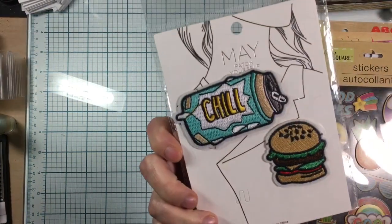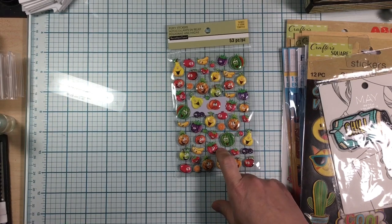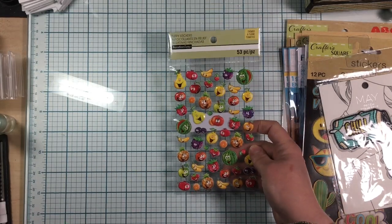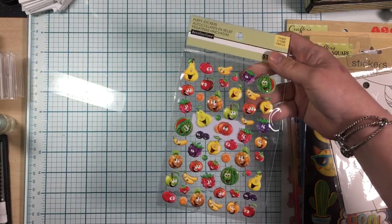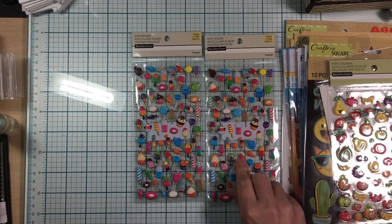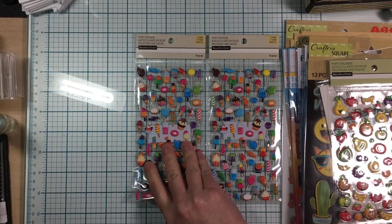I found fruit stickers and thought I could make a water bottle water game shaker with fruit, using my strawberry punch for dimensional things hanging off it. At Michael's I found shaker fill shaped like different fruits to use inside the bubble water game. I also found sweet treats stickers — since I have a sweet treats project swap coming up I wanted to use them in the water game or on cards and tags.